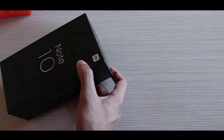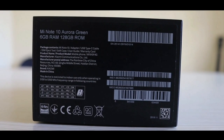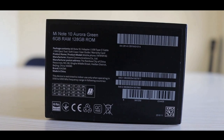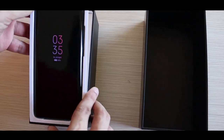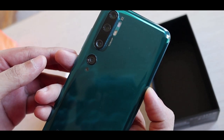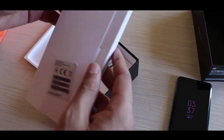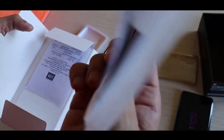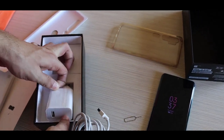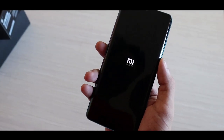I will unbox this phone. It has a black box with text on top. The box is open for the first time — this is the green variant. Inside the box there is a transparent case, documents, and a USB Type-C charging cable. It has 30W fast charging.